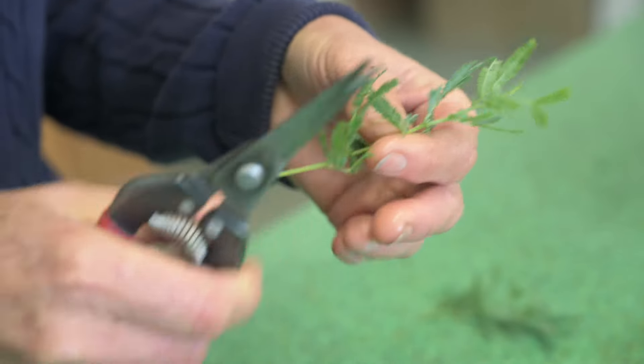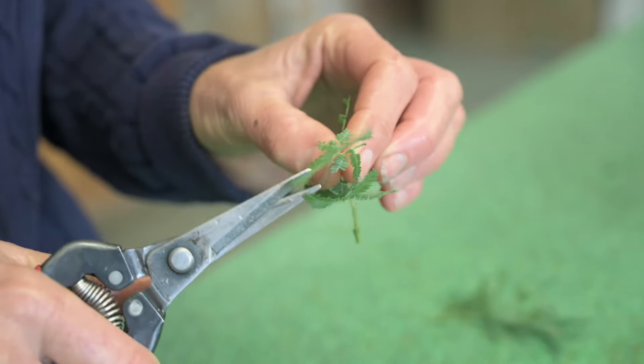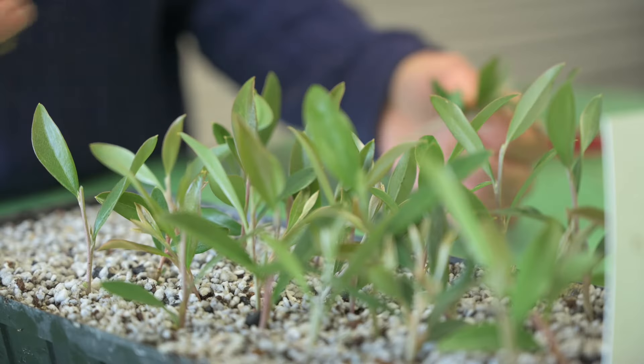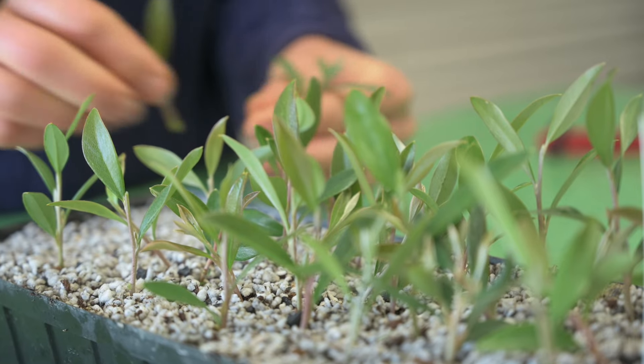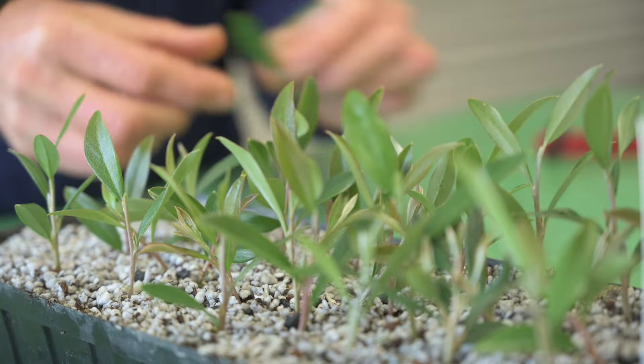After we take our cutting, we cut it below a leaf node and above a leaf node and take a couple of the bottom leaves. We dip it in hormone, which is a type of Alksan, and then we stick the cutting into a tray of peat and perlite.